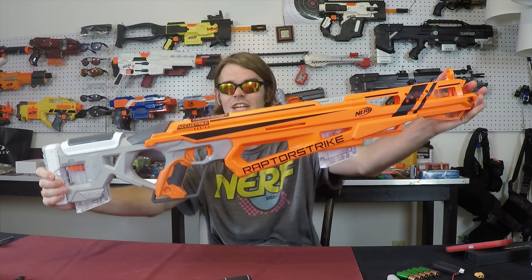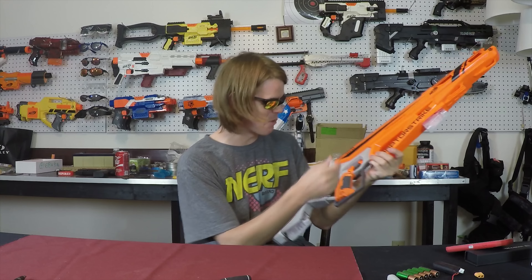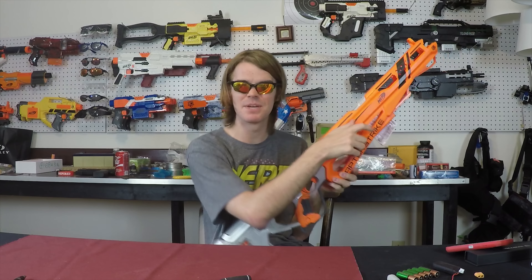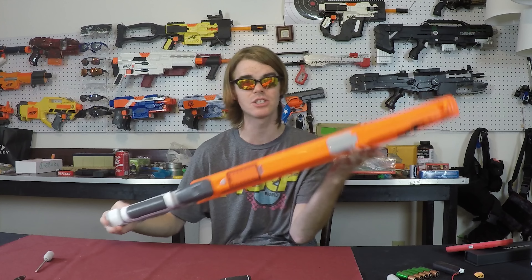What's up guys, it's Striket and it's time for another modification guide. I specifically did not put this bolt in the Raptor Strike because I wanted to be able to remove it easily, so that I could pop out all of these screws and get to work showing you the internals, gutting this thing and making it better.